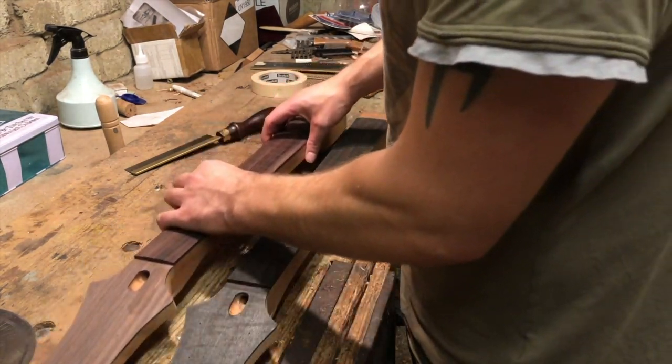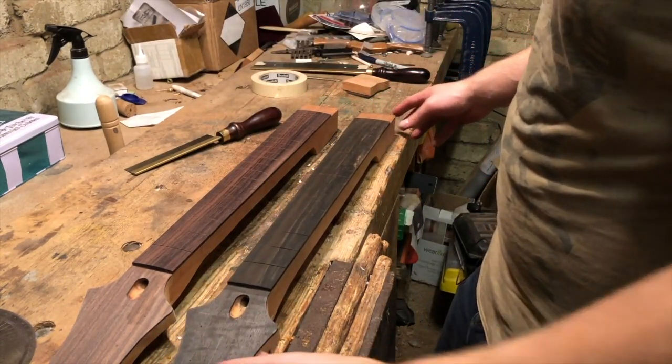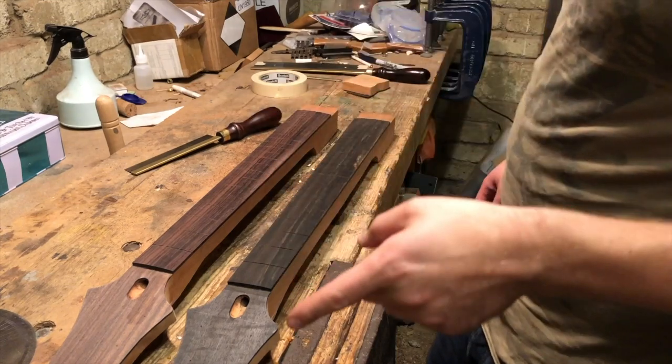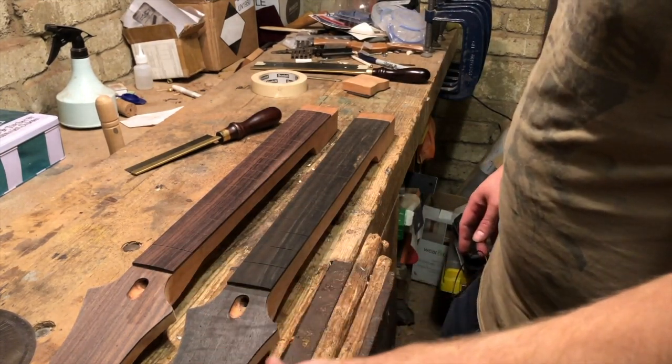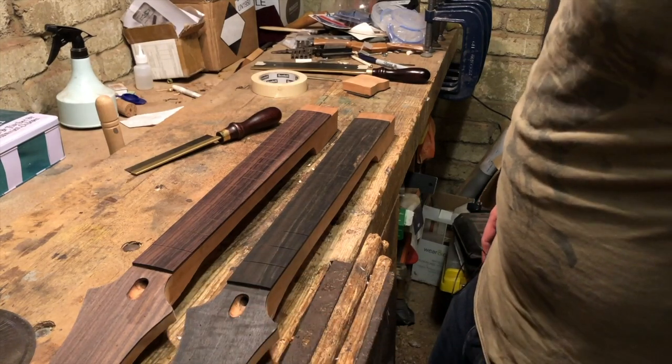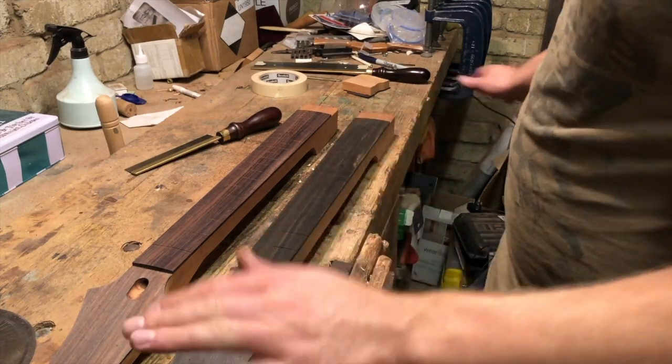In true Blue Peter fashion, here's one I made earlier — so both are done now. In the next episode, which will be a short one, I'll drill the tuner holes, and then after that we'll be on to inlays.